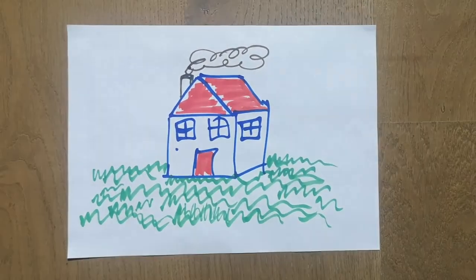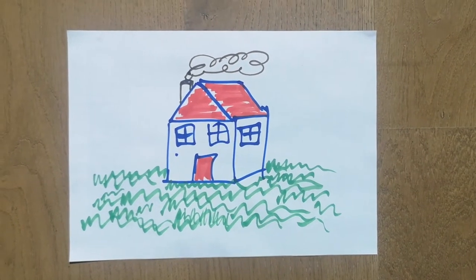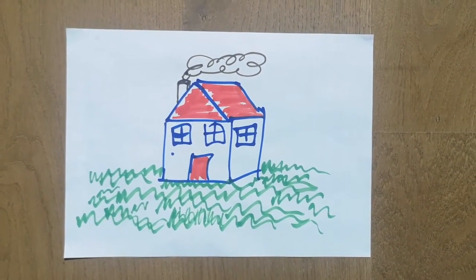So I can just move in close, make sure I'm directly above it, and snap that picture.